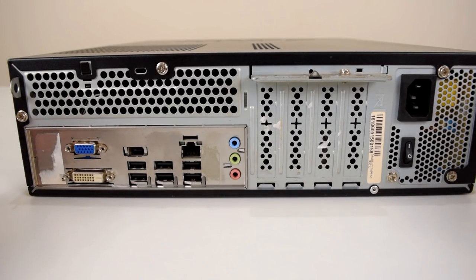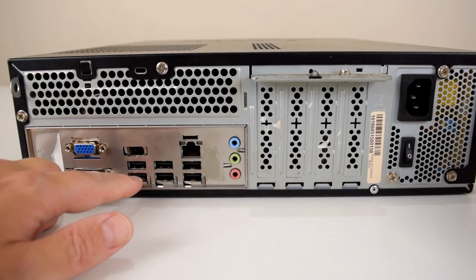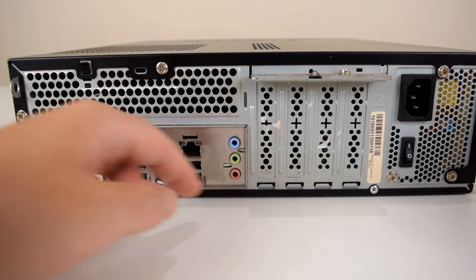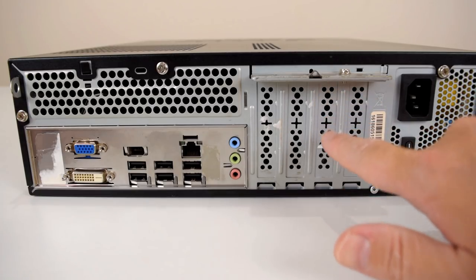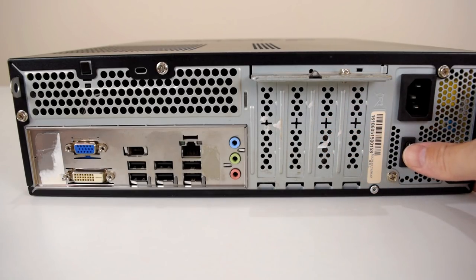At the back of the unit we've got VGA, DVI, six USB 2.0 ports, another firewire port, gigabit ethernet, and the audio ports. We have four slots for interface cards — we'll have a closer look when we open the unit. And we've got the power supply with an on-off switch.